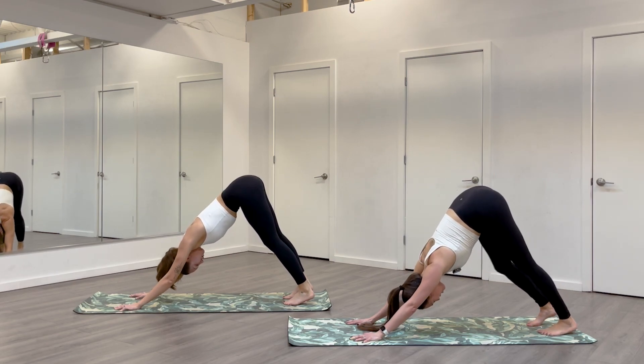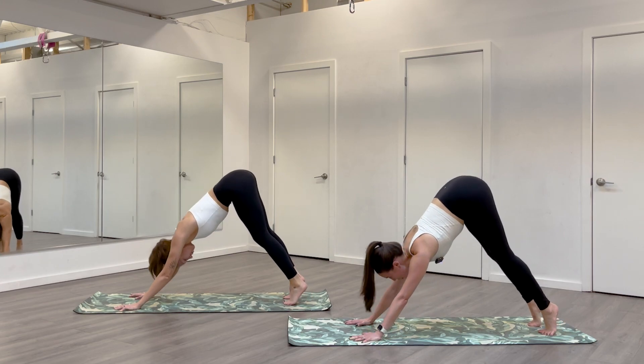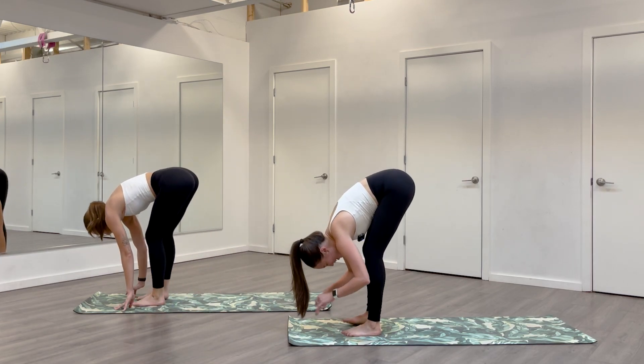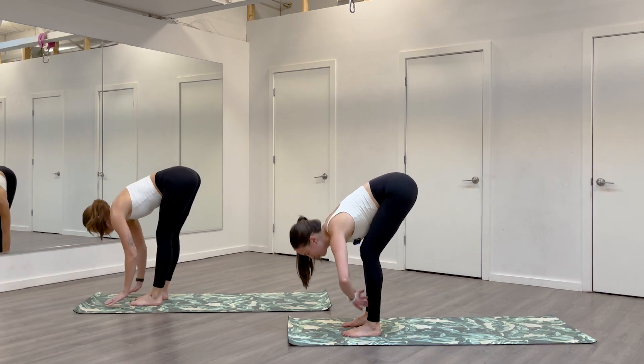Beautiful. Take a breath in your down dog. On an inhale, come high on your toes, look forward. Exhale, take as many steps as you need to find a forward fold at the top of your mat. Once you get there, inhale halfway lift, hands to the chin. Exhale, fold.